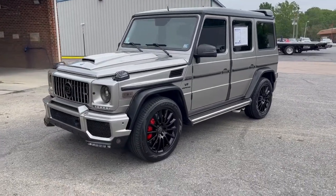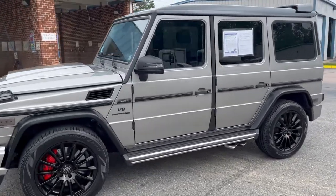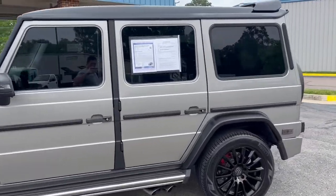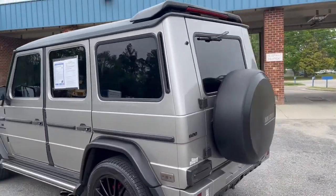Quick video on this G-Wagon, G55. This truck was purchased by one of our customers and traded in on a diesel dually.